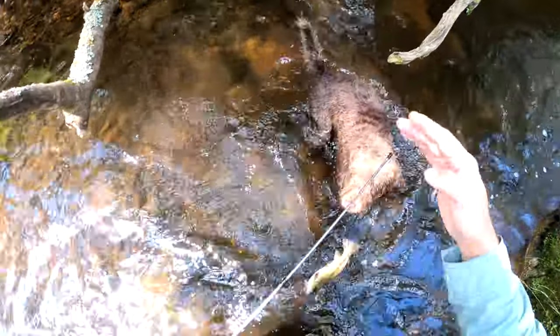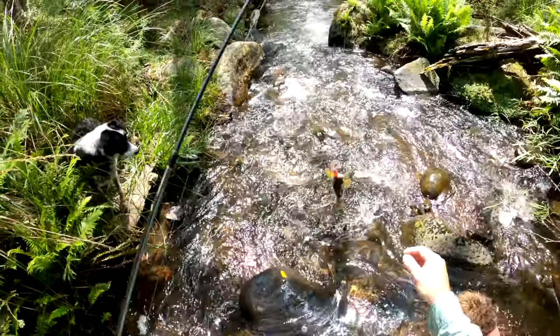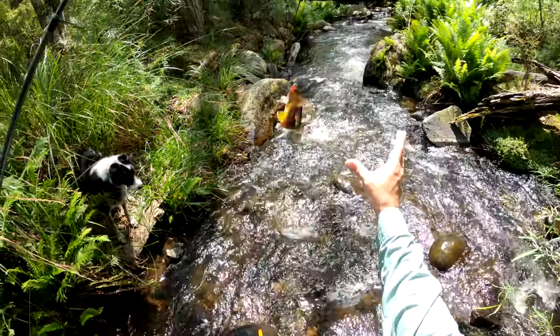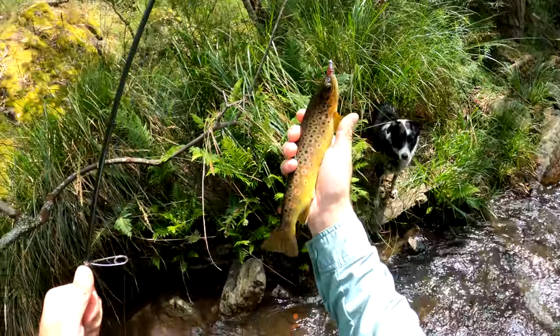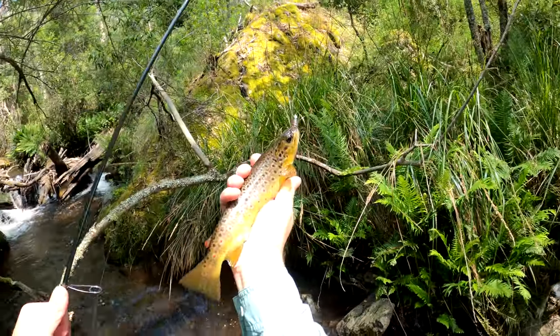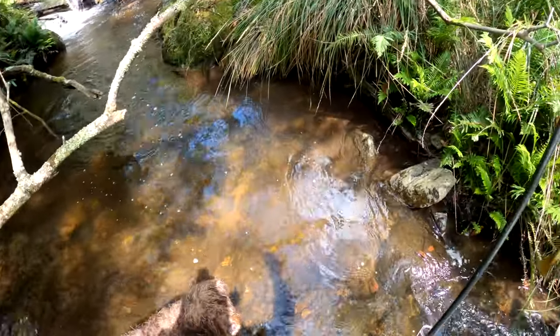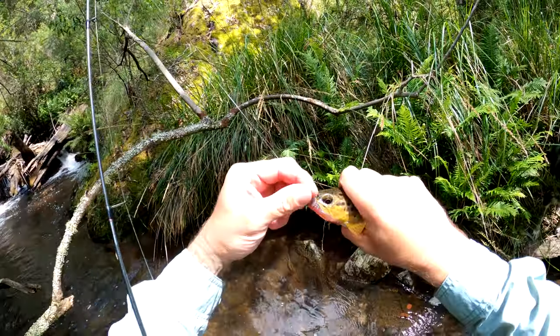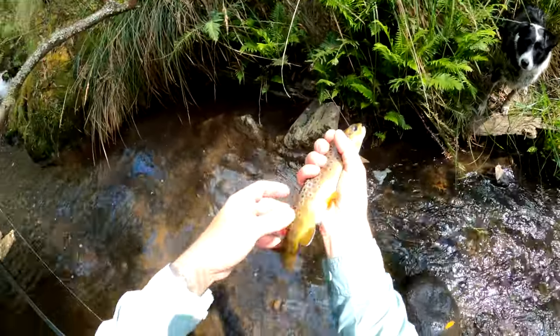That was ridiculous! Wait, wait, wait. I don't know whether you guys saw that take. Just caught that other one. Look at the colours on it, hey. Good fun. I might even get some underwater footage of this guy. Nice little fish. Stanley's there looking.